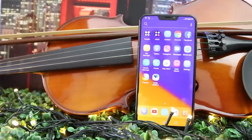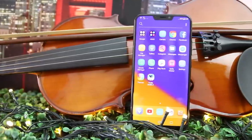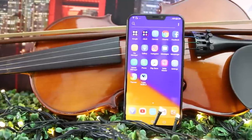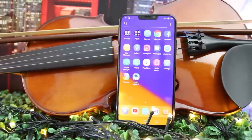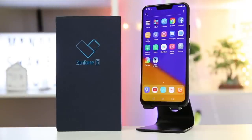Overall, this is a good smartphone for its price and is definitely worth the hype. Though we're not saying that this is a perfect smartphone, because it's not — it has its shortcomings and we hope Asus will improve them next time. Once again, this is Danielle from Manila Shaker. Please don't forget to like the video if you enjoyed it and subscribe if you want to see more. Thanks for watching!